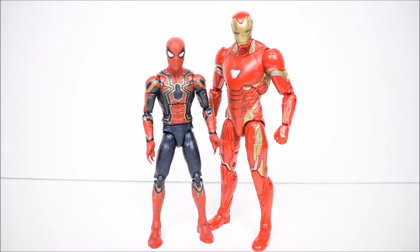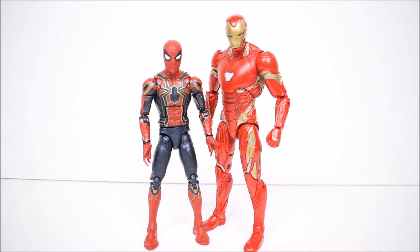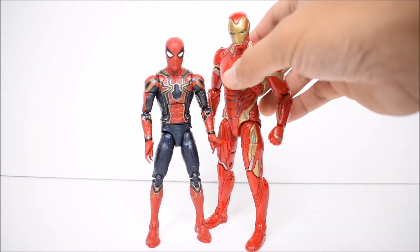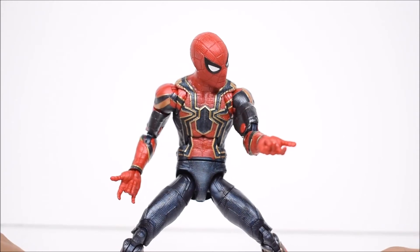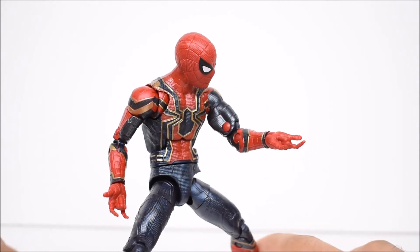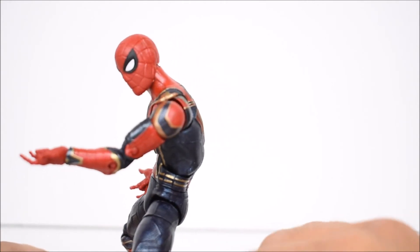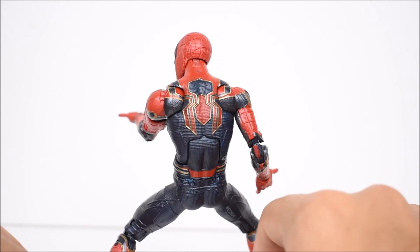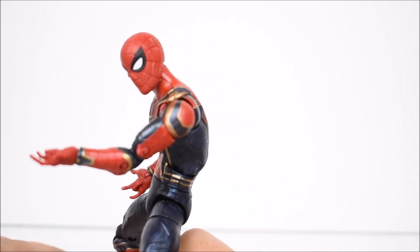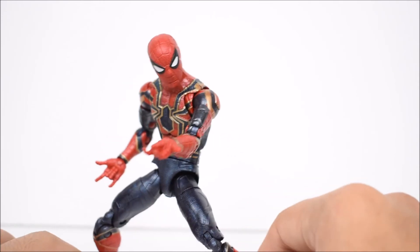Here's a shot with him next to his mentor Tony Stark from the Infinity War wave — same wave. That pretty much does it for this review. I wish he did come with some web accessories, other hands, or maybe a Tom Holland head. For $20, this is what we get: the figure and the Build-a-Figure piece. Still, it is a very cool-looking Iron Spider figure.